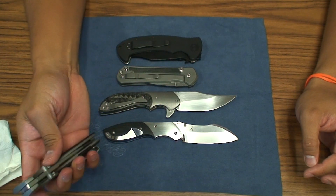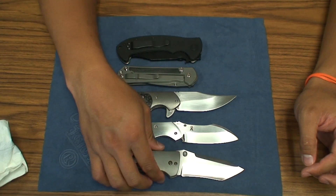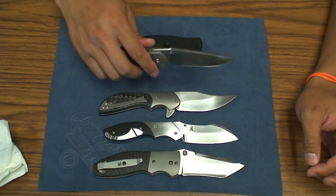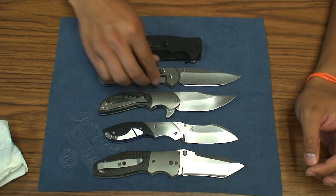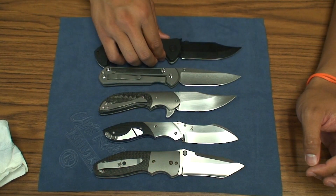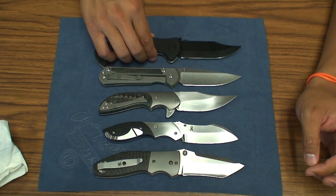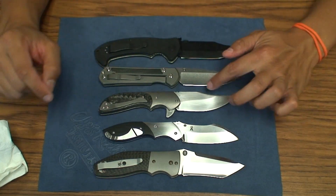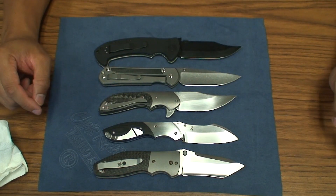Let me just quickly do the size comparison. I'm pulling out this Lambert here because of the carbon fiber and titanium bolsters. Standard size comparison against the large Sebenza. And then here's my other Bowie style blade, the CQC13 from Emerson. You can kind of just see that sweeping edge or spine.